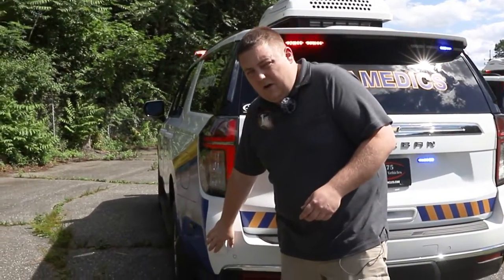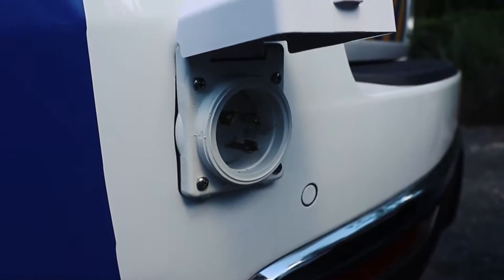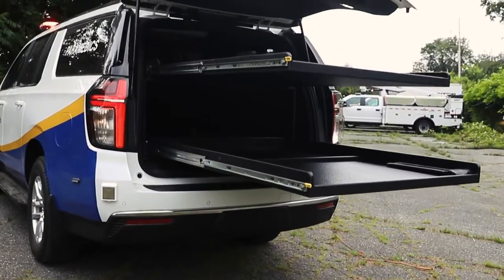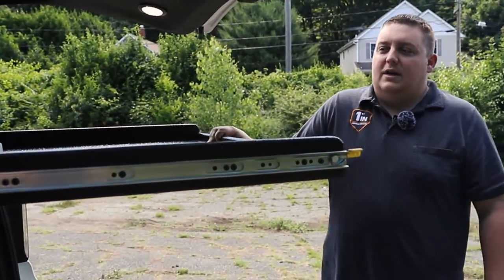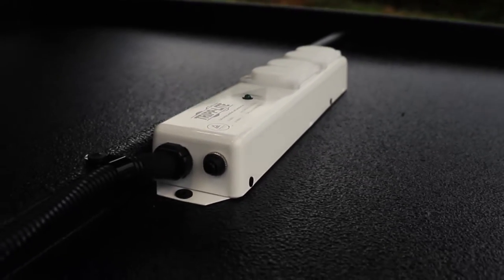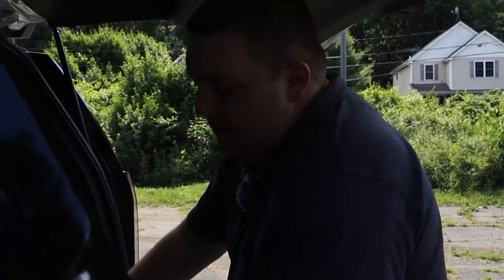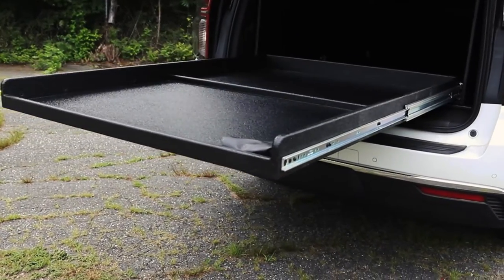We've got our 110-volt connection to power the air conditioning unit along with the battery charger, and you can see the custom cabinet that we designed for it. We tried to give it an open concept to allow airflow through. There's a 60-inch slide-out with a wire chain for the 110-volt outlet so they can charge any of their monitors on it. At the bottom, another full-depth slide-out gives them access to all their equipment.